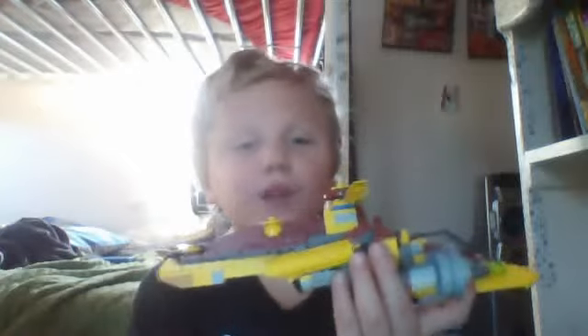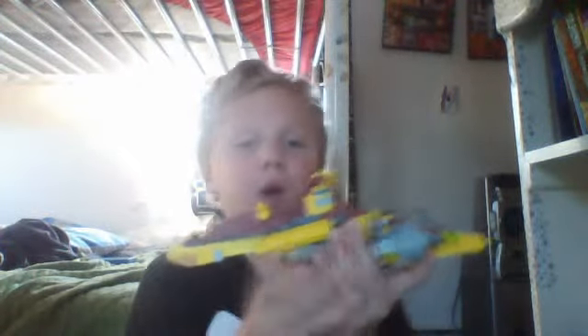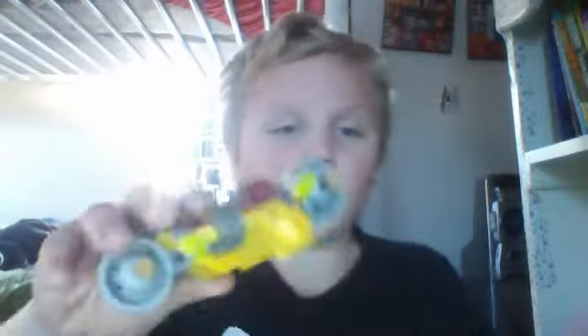Hello, today we are reviewing the helicopter shootout. I'll do it in two different parts because it is kind of big.